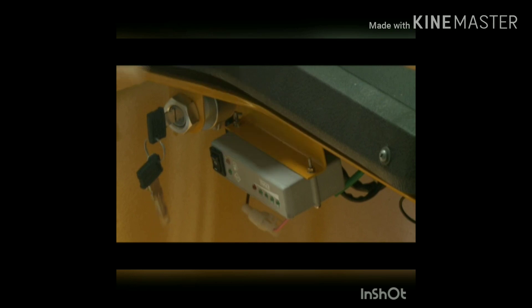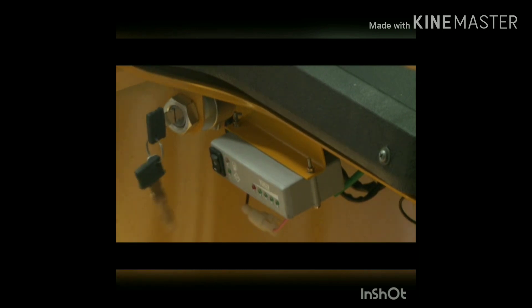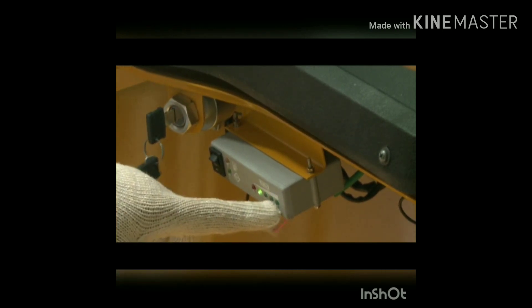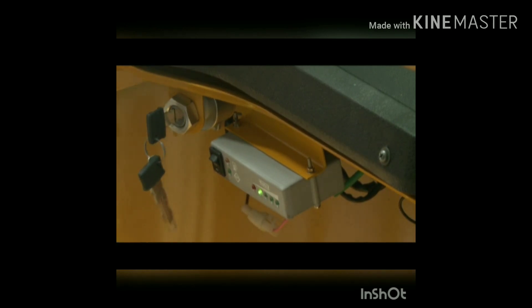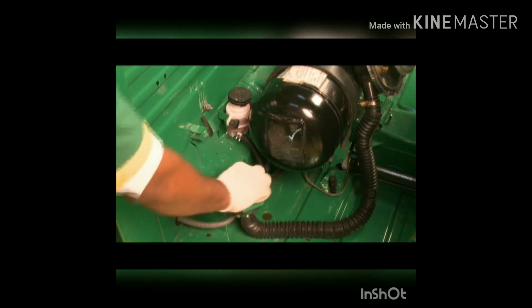The ECU has three positions. Press the button up to run the vehicle in gas mode. Keep the button in the center to cut off the fuel supply — this mode is used to burn petrol in the line when switching from petrol to gas mode, to avoid mixing of two fuels and misfiring. Press the button down to run the vehicle in petrol mode.